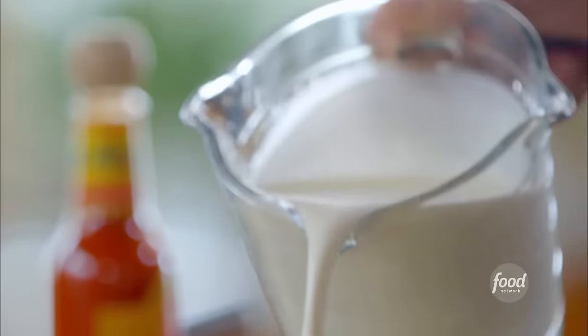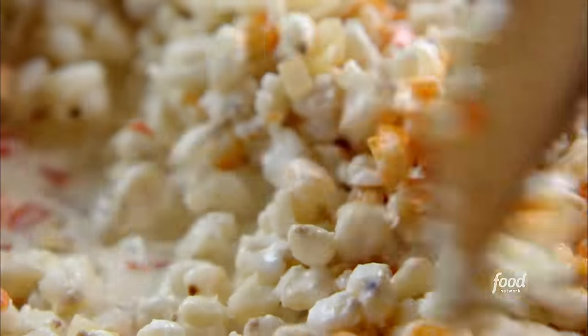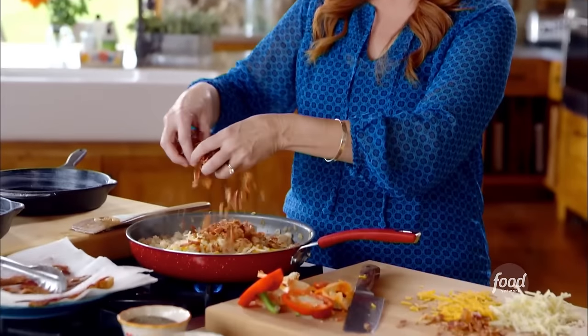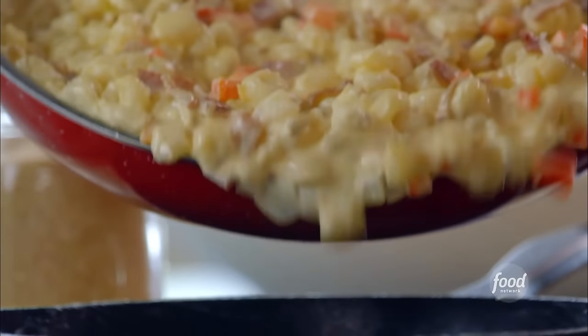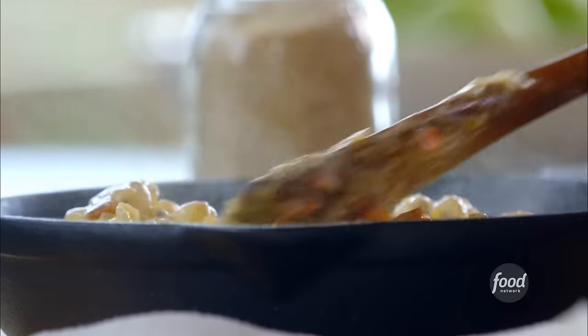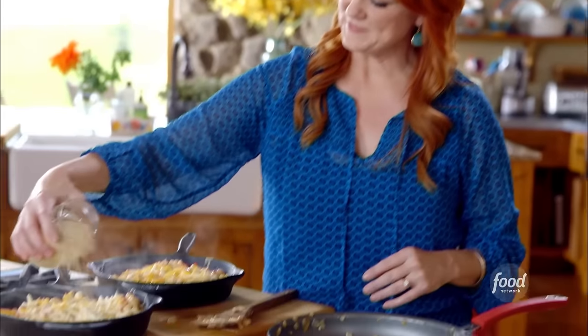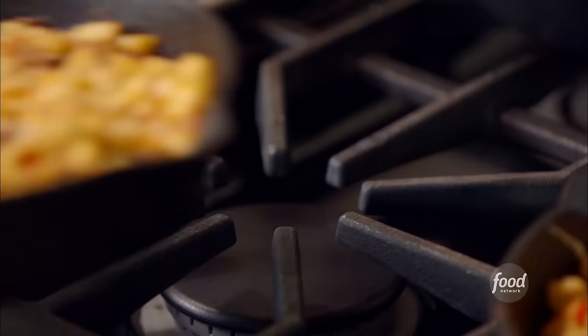I drained and rinsed the hominy really well, and it just goes right in. Then I have some half and half — I'm making two casseroles. I'll go in with some hot sauce and stir this around and let it slowly heat up. Cheddar and Monterey Jack go right into the pan, then the chopped bacon, and a tiny bit of salt and pepper. I'm going to pour this mixture into two iron skillets smeared with butter. I'll add the rest of the cheese and some plain breadcrumbs for a little bit of crunch. Into a 375-degree oven for about 20 minutes until the tops are golden. These hominy casseroles are going to be so yummy.